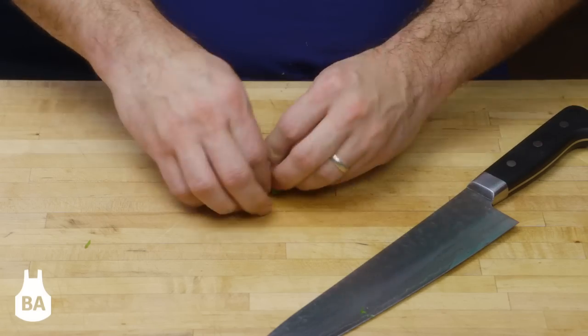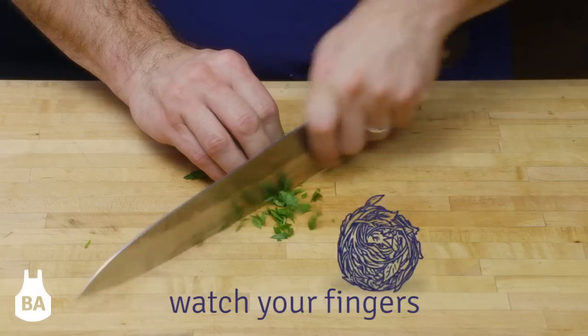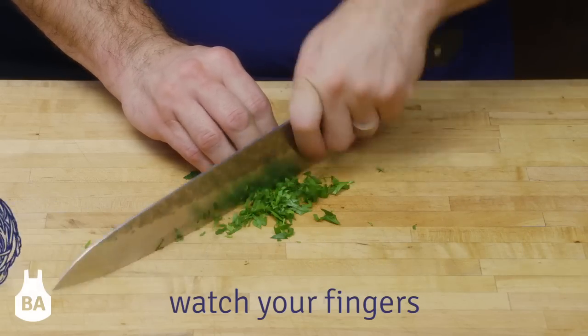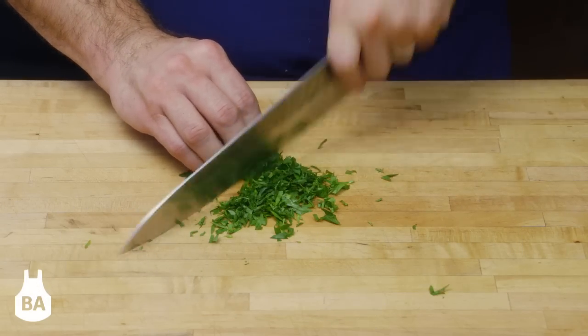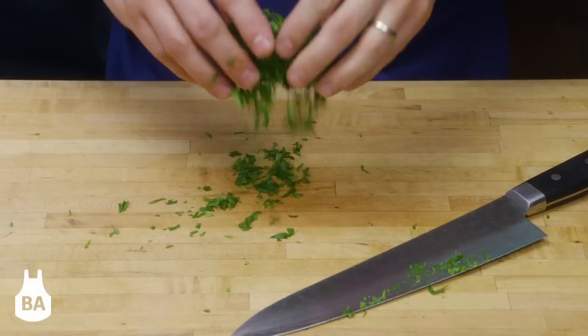A good way to do it is to ball your herbs up into a little bundle and just begin to slice your herbs instead of repeatedly chopping them. You can retain the integrity of the herb, and it will leave your cutting board clean and not green.